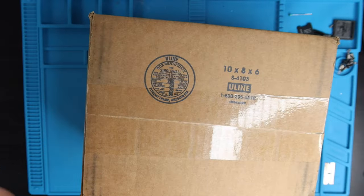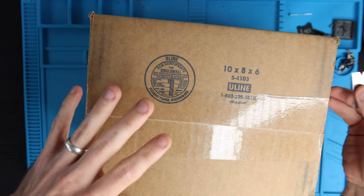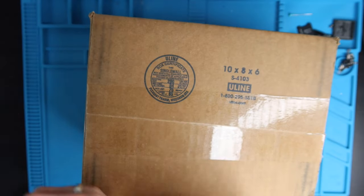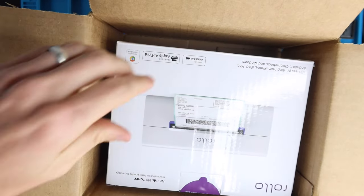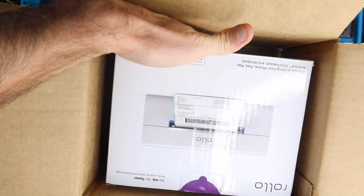The printer actually comes in a Uline 10x8x6 box, and it's a box within a box.